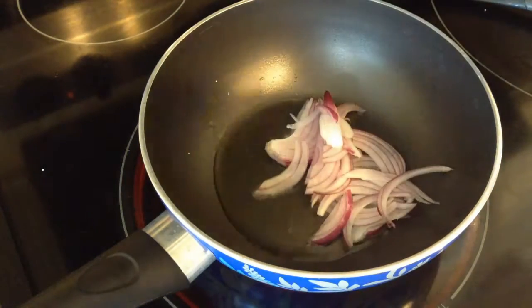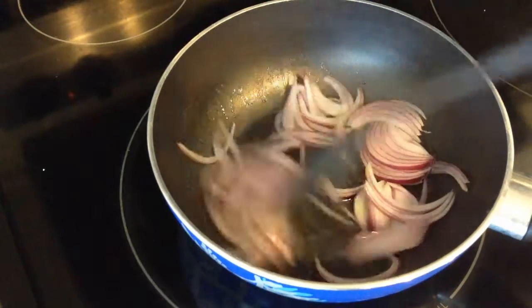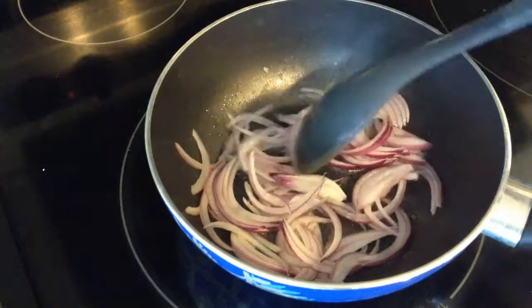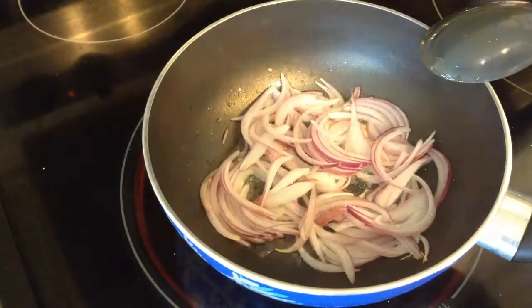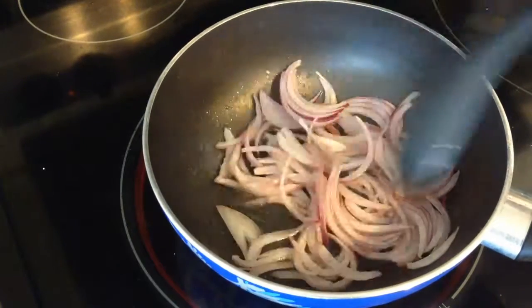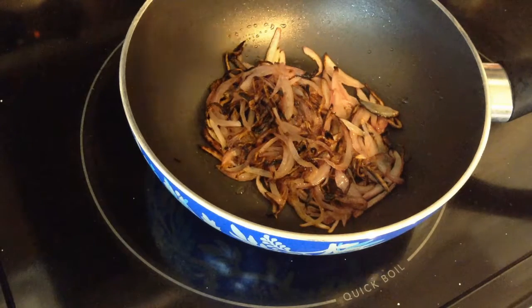I have three tablespoons of oil heating up here. I'm going to add the onions now and fry the onions until they are brown. I'm going to add a pinch of salt to quicken the browning process. The onion has browned, so now I'm going to add the paste.